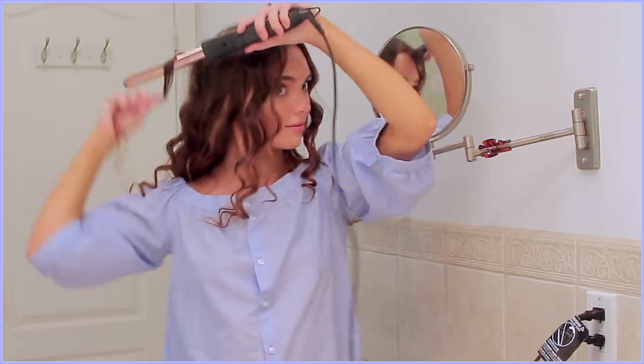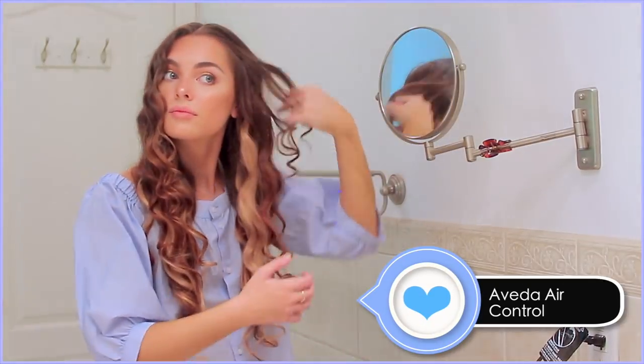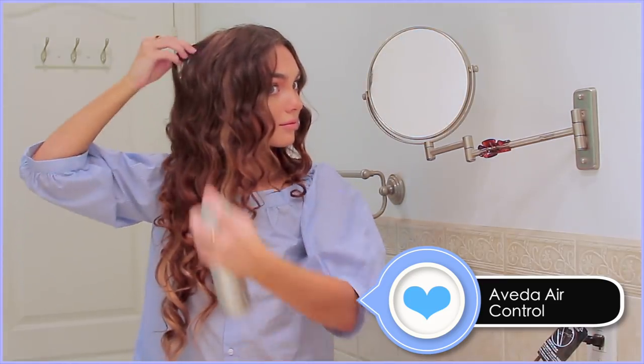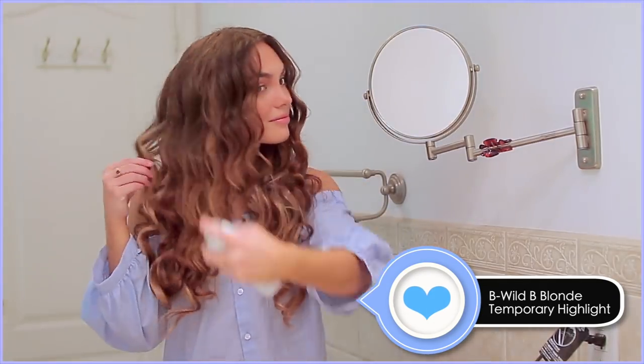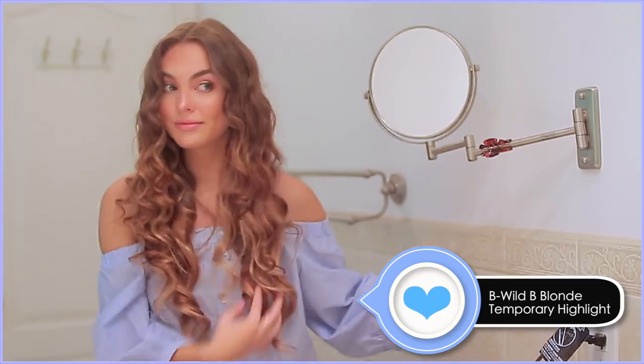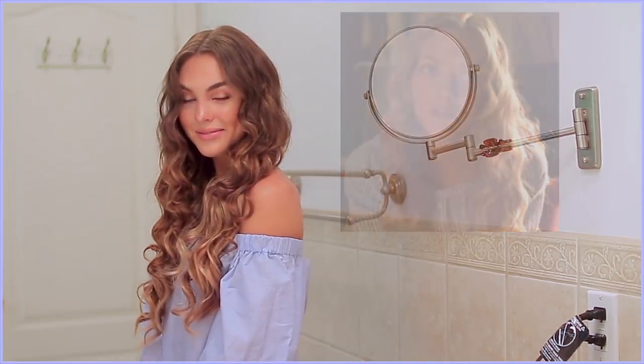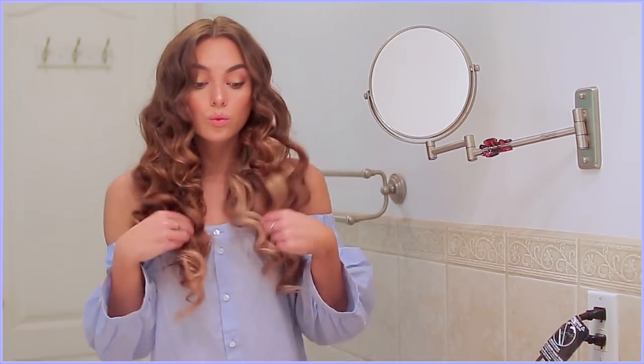I recently did a video with some Aveda products on their channel and I love their hairspray, so I'm giving this a spritz in kind of an upward motion to help keep the curl. Finally, I'm going to add a highlight spray for a sun-kissed look — it's a temporary spray, basically just gold shimmer and it looks really pretty. Also, this top is super similar to Sophie's in the first scene of the movie — it's from H&M. They had so much stuff similar to Mamma Mia, and Forever 21 had some retro stuff too.